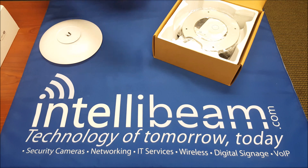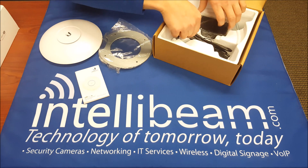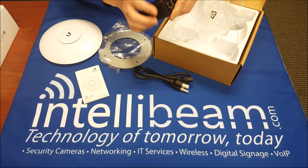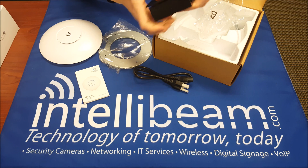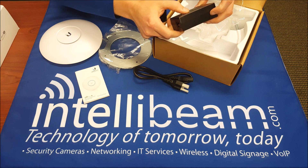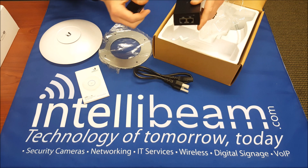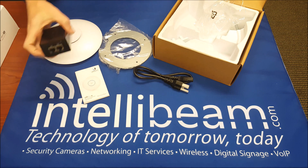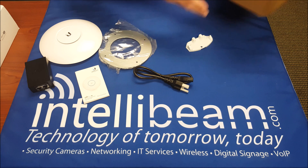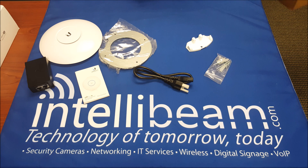Here's the AP itself — we'll get back to that in a minute. The mount, quick start guide, power cable, and PoE adapter. It now comes with a wall mount, which is pretty nice. This one is 0.75A input and 0.5A output — it's Gigabit PoE. You also have the wall mount grommet, screws, and acorns.